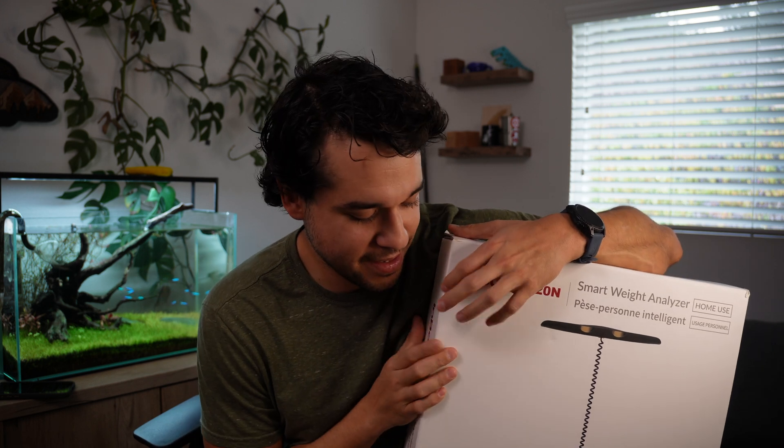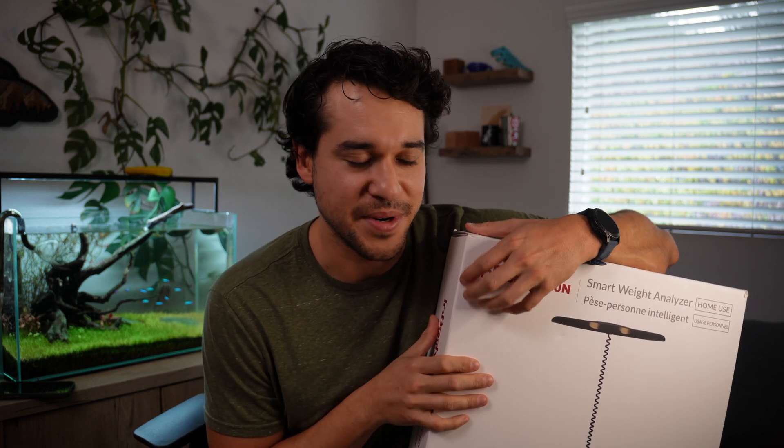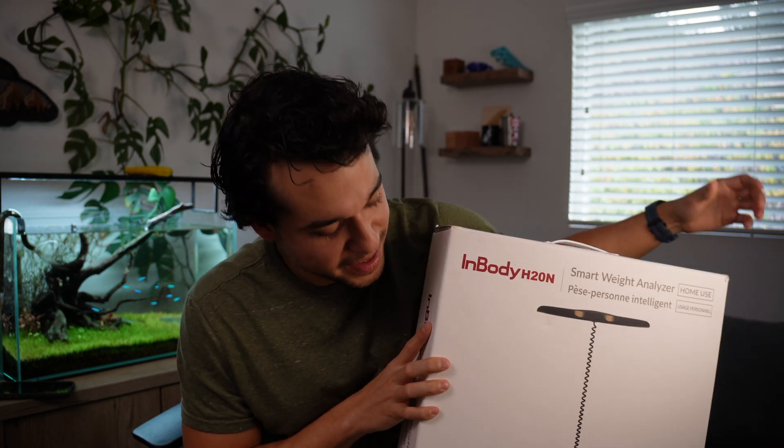So I was curious, how accurate are these machines? And as someone that is very serious about their fitness, at least this year, I really wanted to get something like this. So let's talk about it.